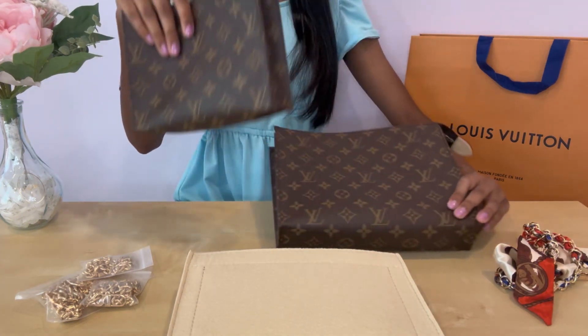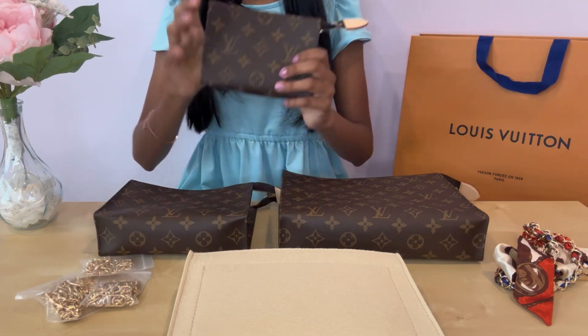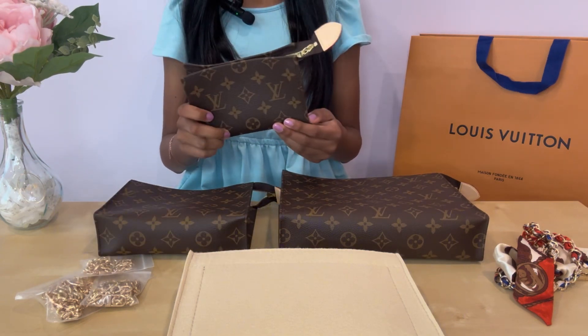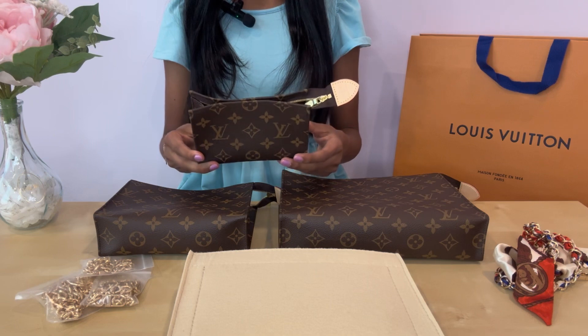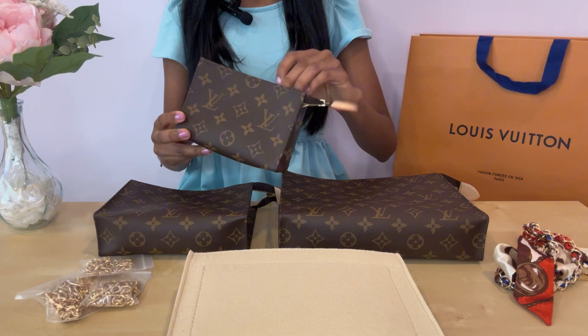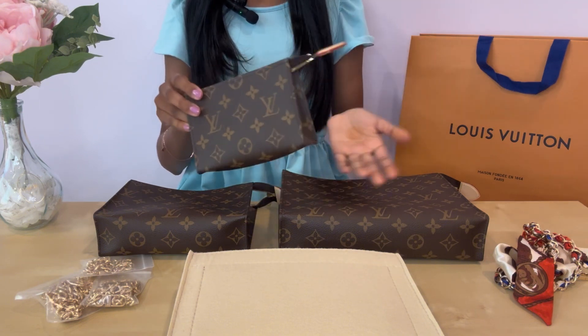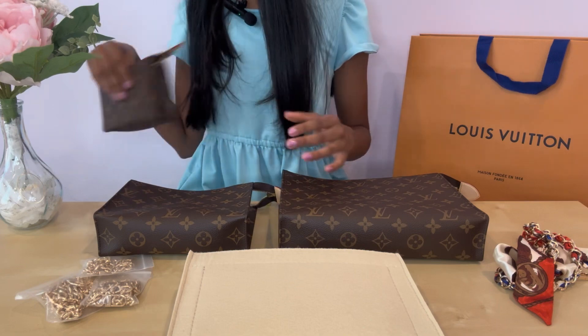We have the large, the medium, and the small. I'm not going to be converting the small today because we did not get the right size insert for it — we're only doing the large and the medium. I feel like the small is super cute but it's too small to wear as a bag, so I'm just going to put this one to the side.